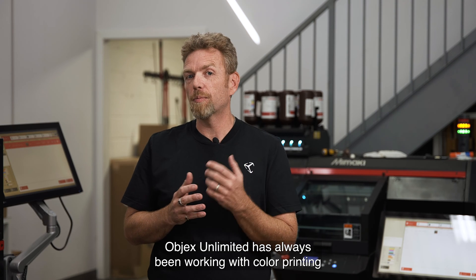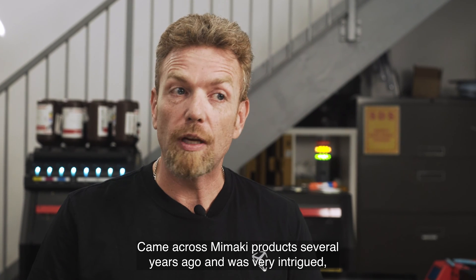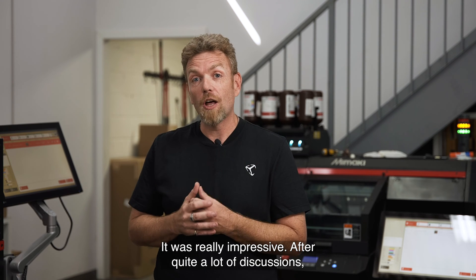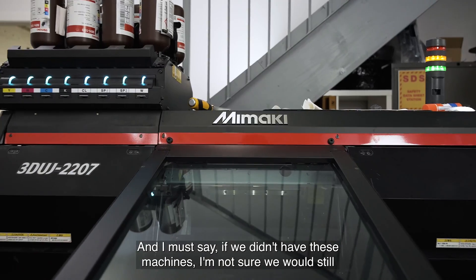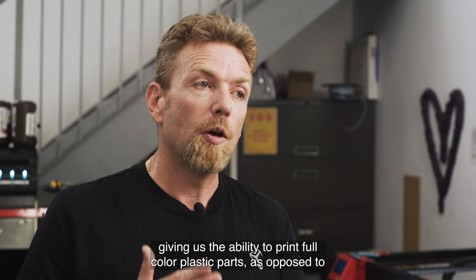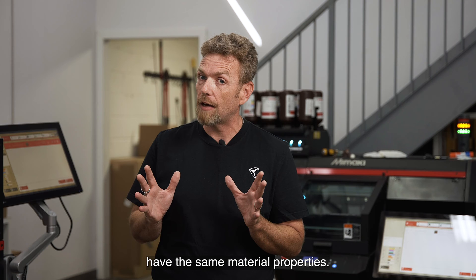Objects Unlimited has always been working with color printing since the day we started in 2011. I came across the Mamaki product several years ago and was very intrigued, especially by the initial sample we saw of a full color human head — it was really impressive. After quite a lot of discussions, we ended up adding a Mamaki 553 to our production line right before COVID. If we didn't have these machines, I'm not sure we would still be in business because it opened up an entirely different market for us, giving us the ability to print full color plastic parts.